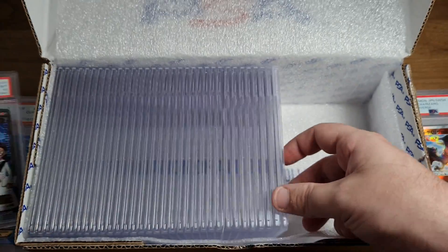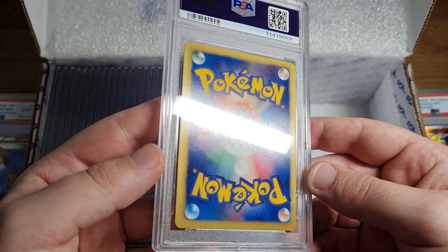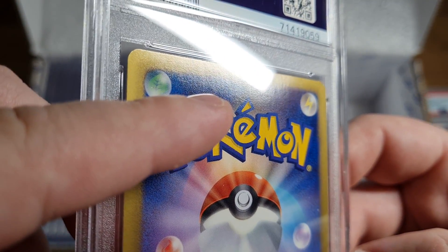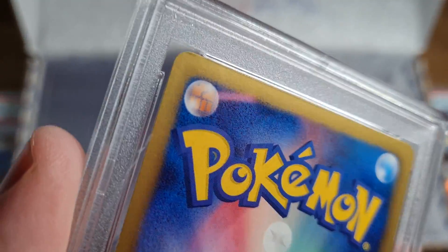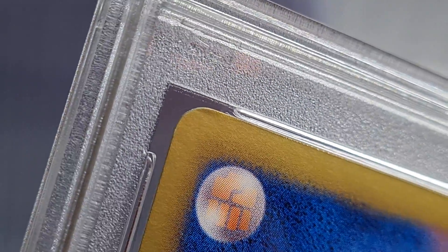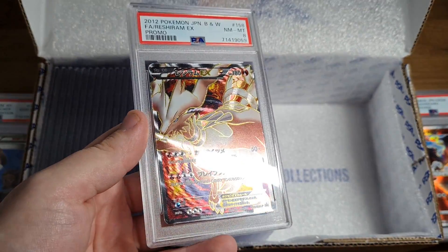First edition, Rising Fist. PSA 8 Reshiram EX - that's still sick though. Maybe there's a little bit of bending - oh no, yeah, yeah, this is definitely it. Let me get the zoom going - see there, corner's bent. You can see it on normal view just like that. PSA 8 - that's still a sick card.